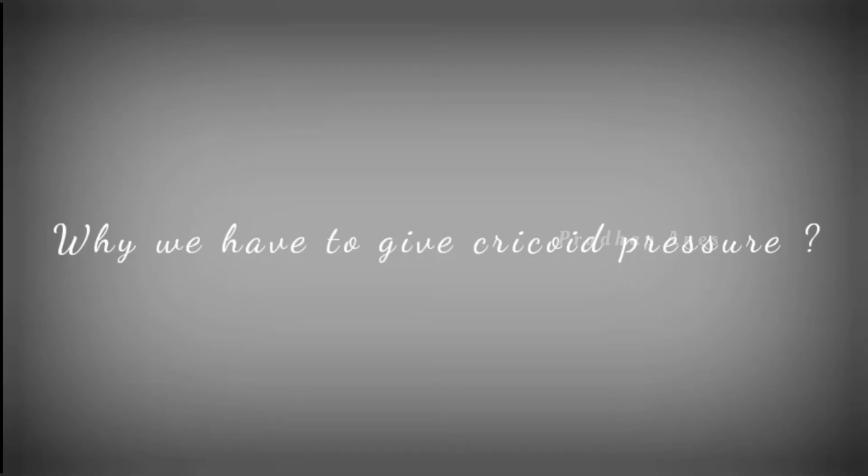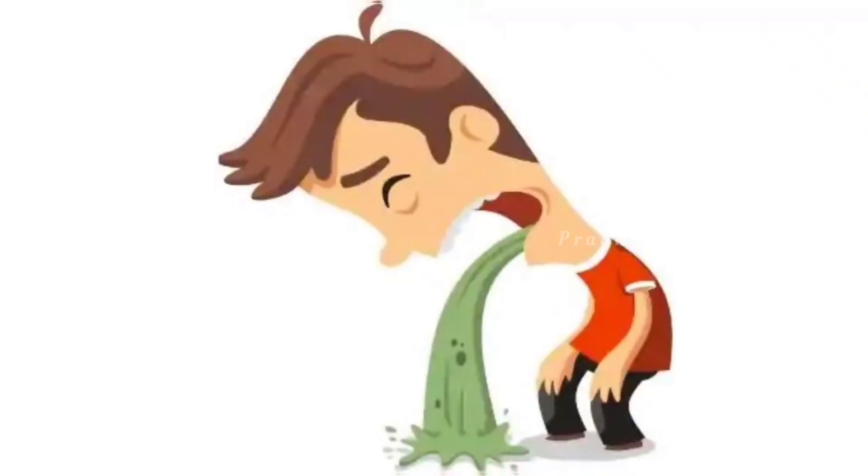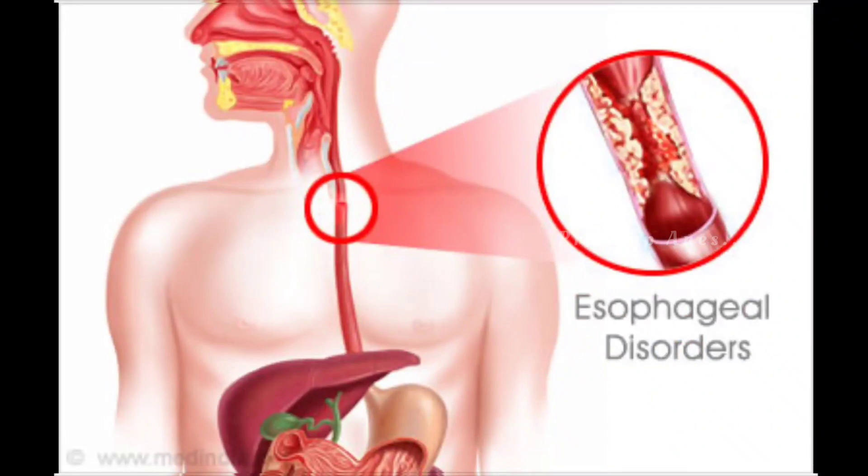When to release the cricoid pressure? Prematurely releasing the cricoid pressure before confirming the correct placement of the tracheal tube is a common error and places the patient at risk for aspiration, particularly if inadvertent esophageal intubation has occurred. Cricoid pressure must be released immediately should active vomiting occur; otherwise, there is a danger of esophageal rupture.